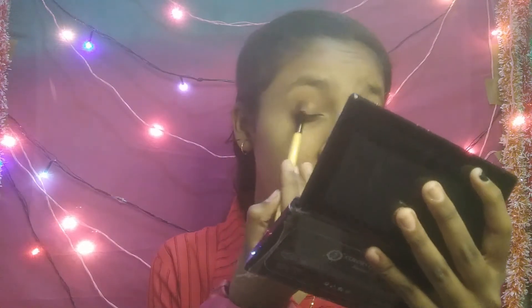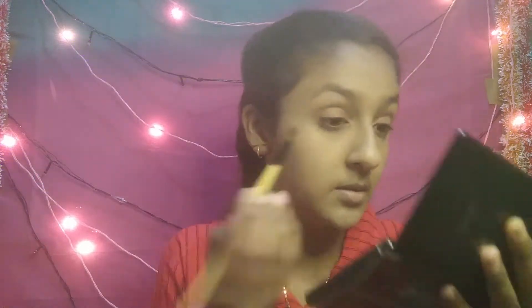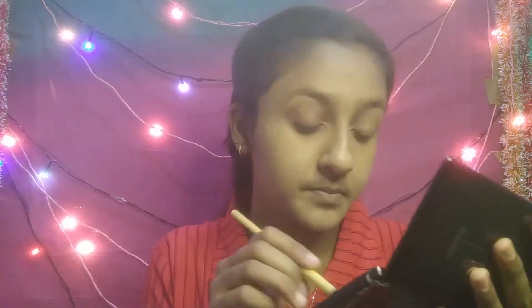I am using my L18. This is our college wear makeup, so I am not doing heavy eye makeup. I will use a light brown color from my palette on my eyes. I have done a light brown color on my eyes. I will add a little liner and mascara — we don't add eyelashes for college wear makeup, so we just add liner.